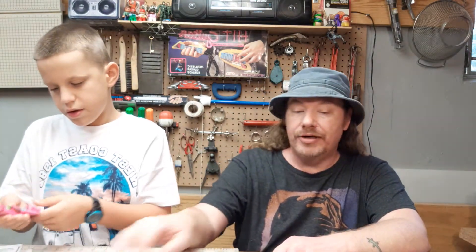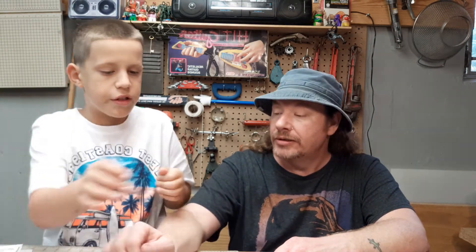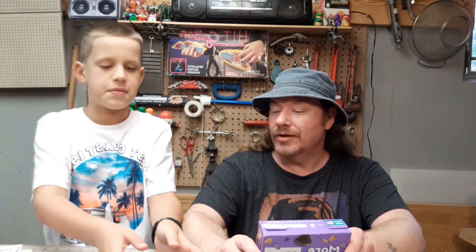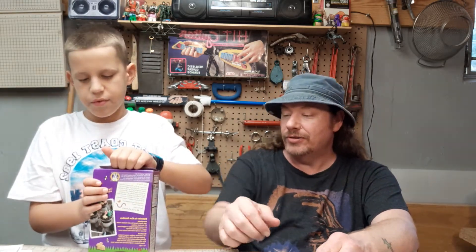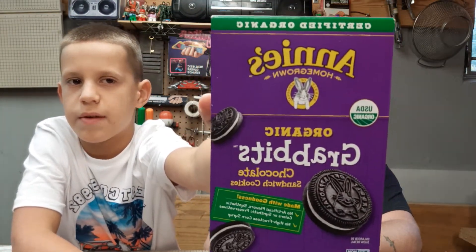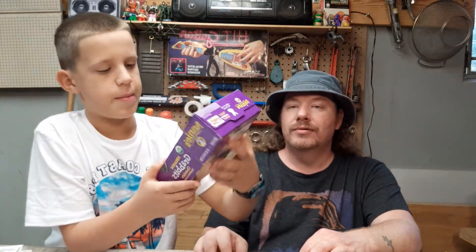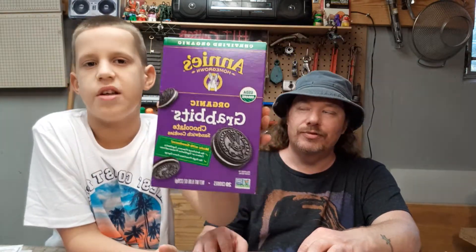Let's try the crackers — well, those aren't crackers. They kind of look like Oreos except they have the Annie's brand on them. They're called organic chocolate sandwich cookies — similar to an Oreo but with more natural ingredients.